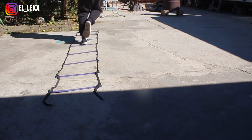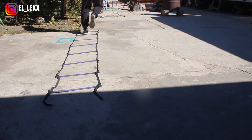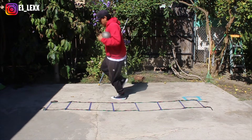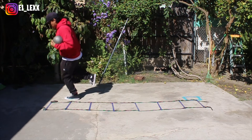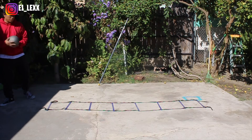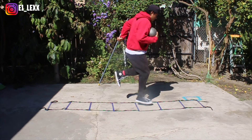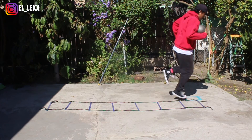If you want to make it a little bit more challenging, you can use a medicine ball like I'm using here. This will add some weight to your jumps and make it a little bit more difficult — a little bit more of a twist to this drill. And yeah, that's basically it.